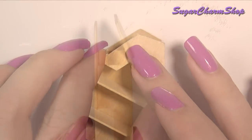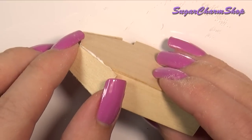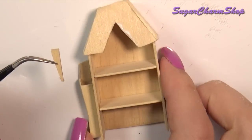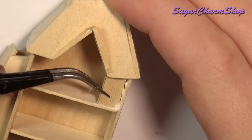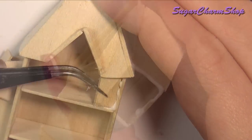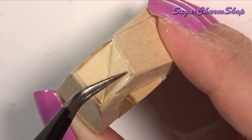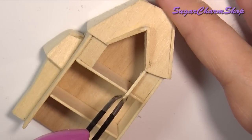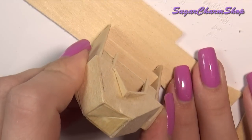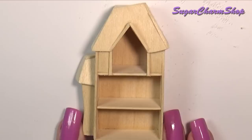As I mentioned in a previous video, the Halloween tutorials of the year have already been planned, and there are going to be two more after this one. Glue on a piece for the base, and you should have something like this.